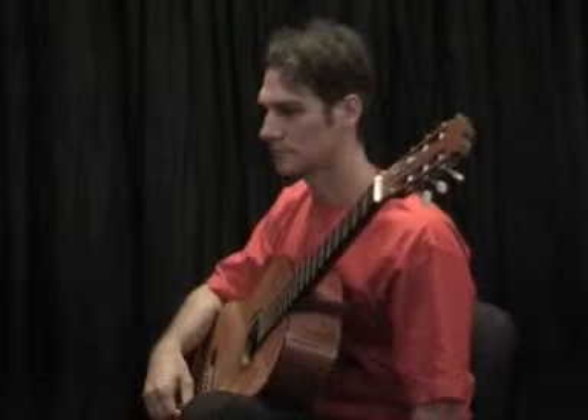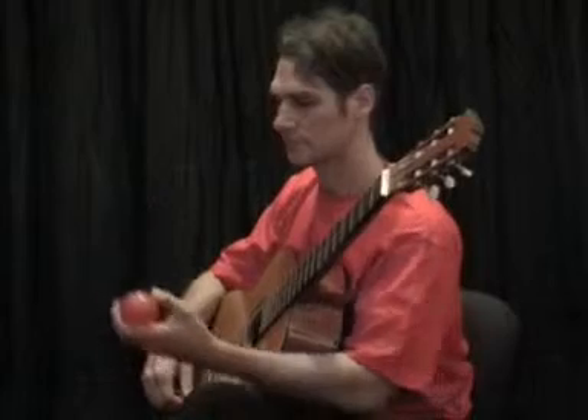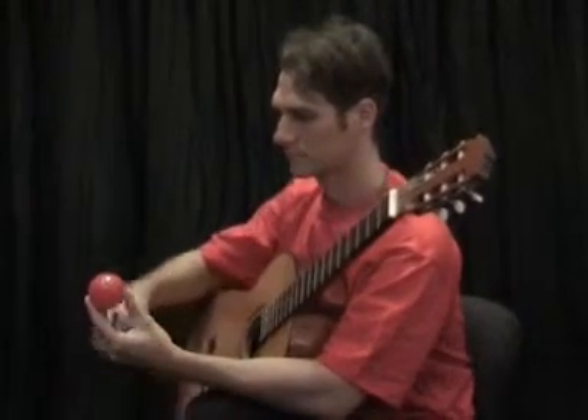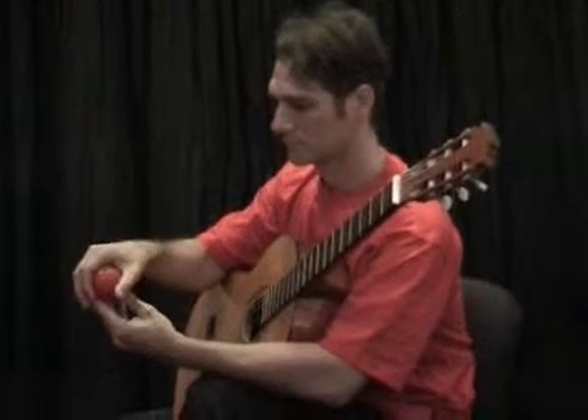Step 1. Your teacher will hold in place a ball. Place your hand over the ball to form the desired curved hand shape.